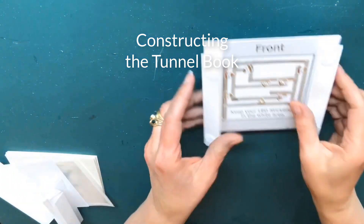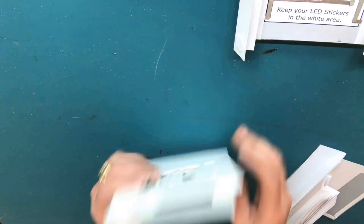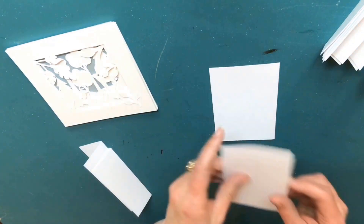Once your circuit has been completed, it's time to construct the tunnel book itself. Off camera, I added double-sided tape to the front of a 5x5 square glassine, which will be attached to the last layer of the tunnel book to help diffuse the light.